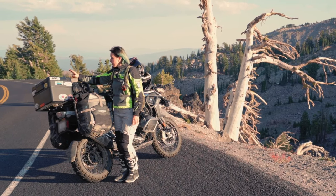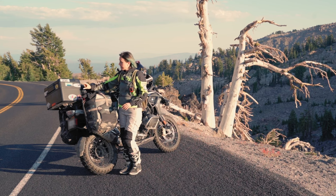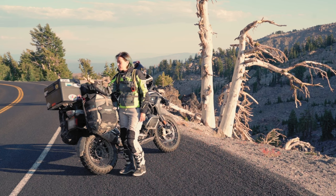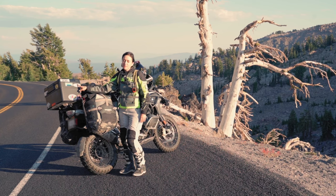I got the Vario case from BMW. There are three things I love about it. First, it's expandable — there's a handlebar inside and I can collapse or expand the case. Second, it locks with the same key I use to start the bike. Third, I debated between a softbag and hard case, and ended up with the hard case because it locks more securely. A softbag is better off-road and keeps the weight lower, but a cool feature of the hard plastic case is that you can put stickers on it.